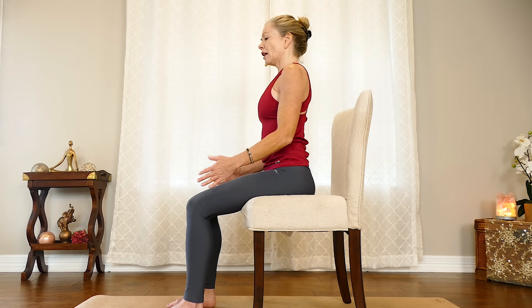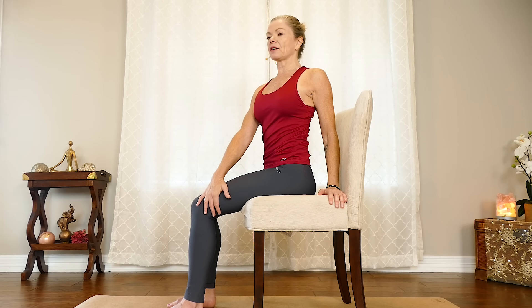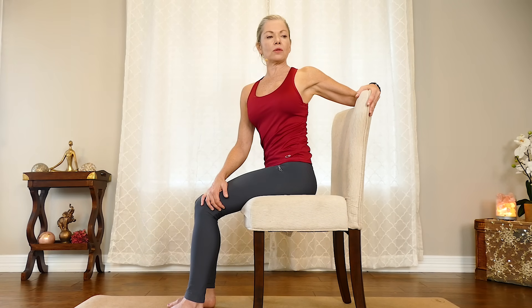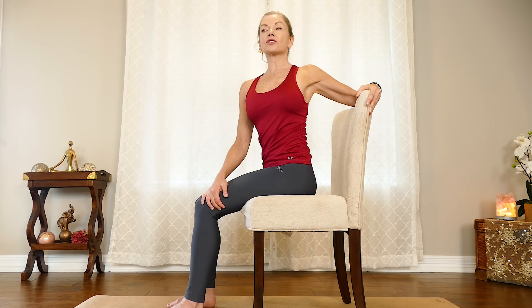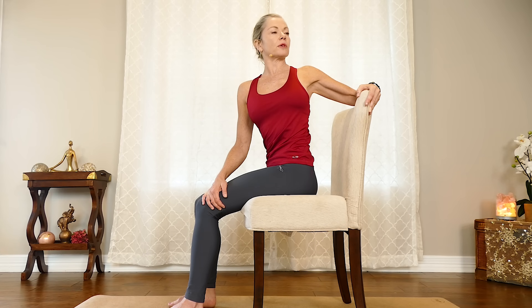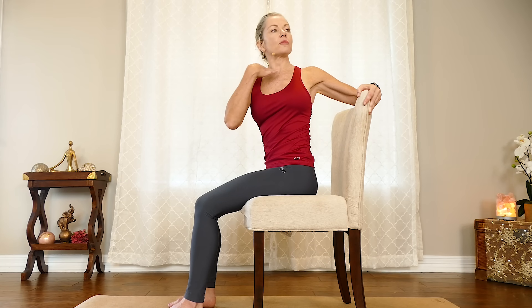Next one is a seated twist. We always want our spine nice and long for our twist, so we're going to really work at that posture. Twisting to the side — I like to take my right hand on my left thigh and either hand on the lower part of the seat, or even better, if you can catch hold of the back of the seat, you'll be able to get a little deeper twist. My neck is long too, so I just turn the head, turn my gaze, turn my focus. Anchoring the sitting bones, pushing them down like we're plugging into the chair, and breathe as you do this pose. Then bring it back to center gently.